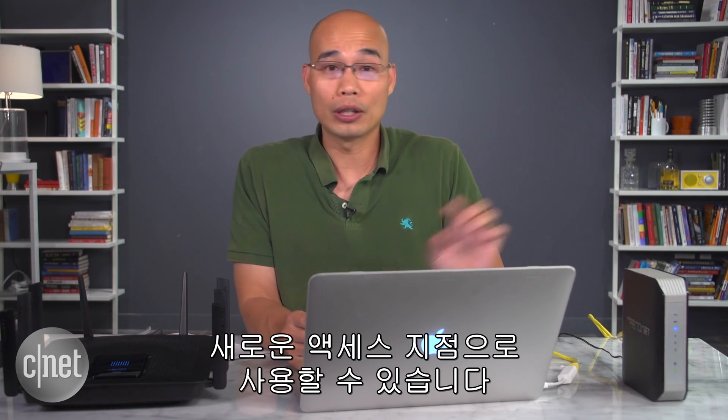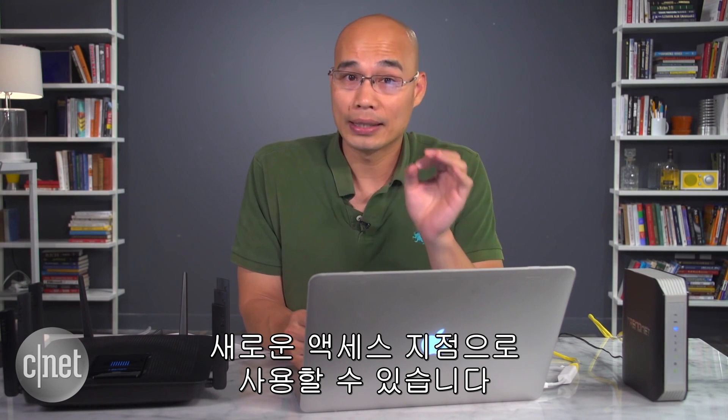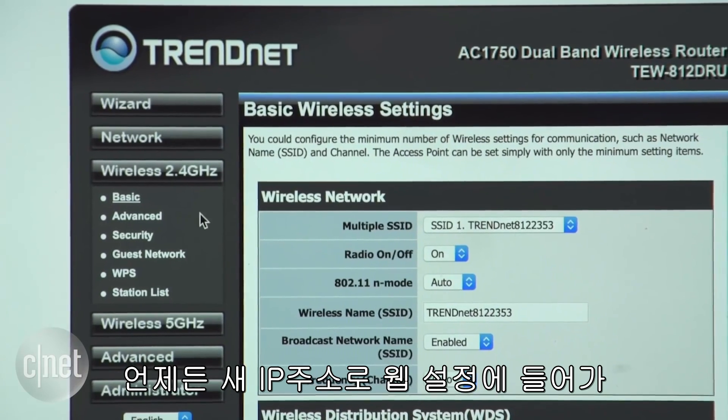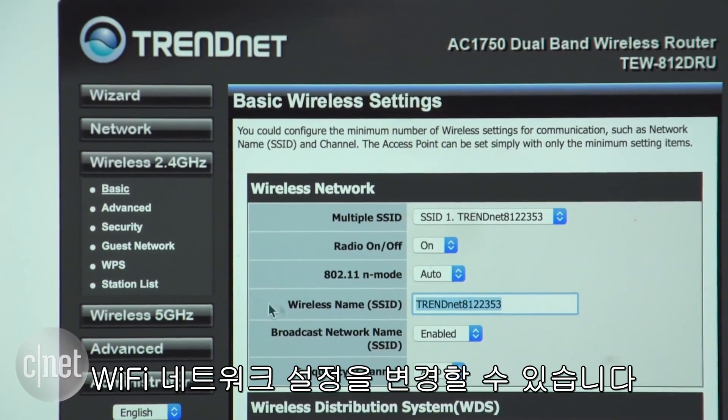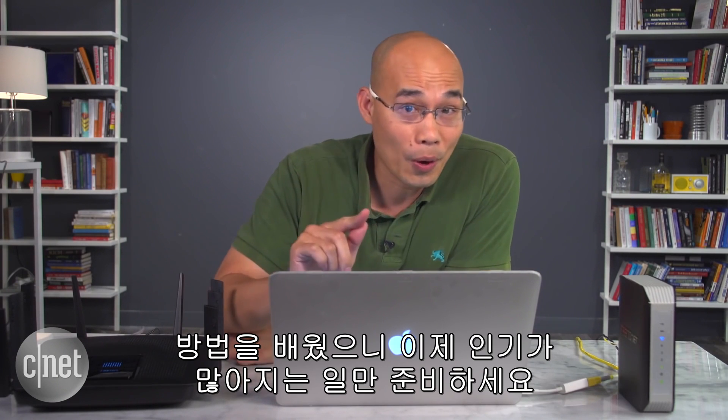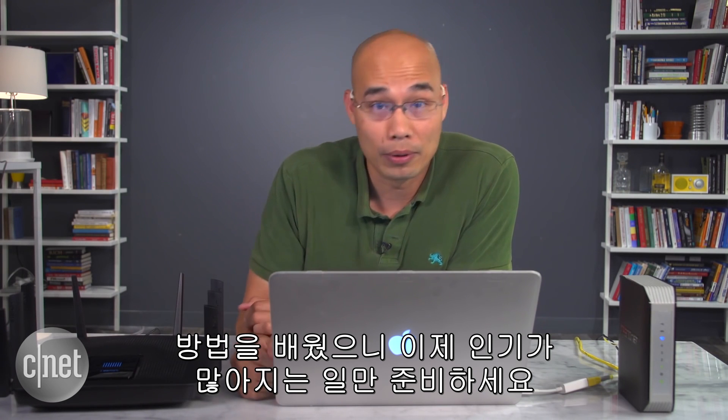Now if you connect the old router to the new router using a network cable, it will function as an external access point. You can always go back to its web interface using the new IP address to customize its Wi-Fi network. That's it — quite simple, but Wi-Fi is now everywhere.